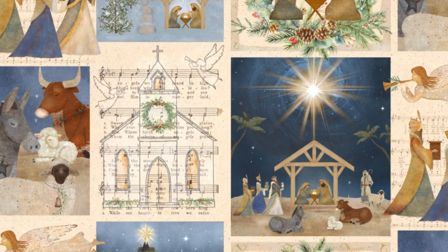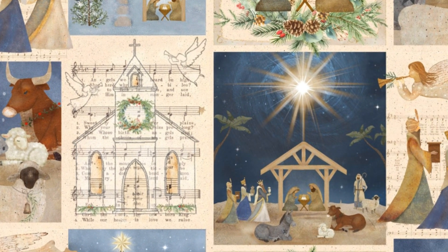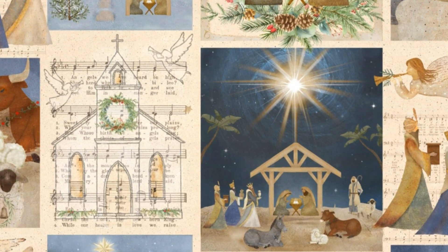To complete the collection, we have a beautiful panel with different scenes from the nativity story, each framed with intricate details, ideal for storytelling through your crafts.